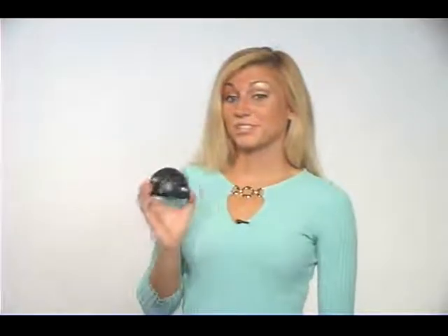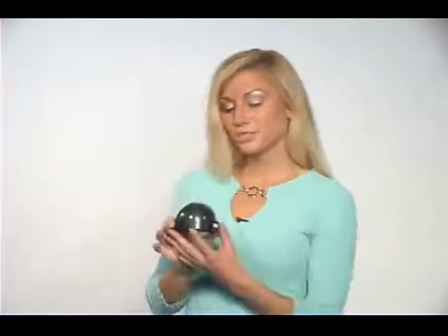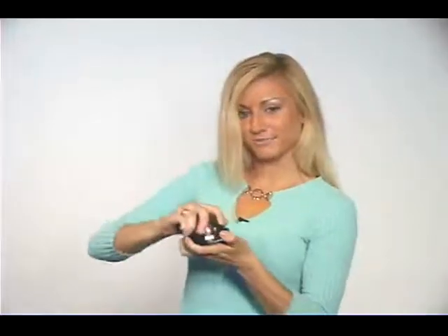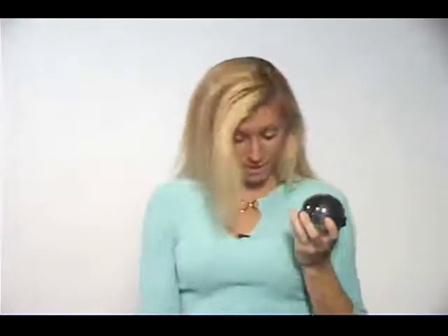This dummy camera looks just like a real surveillance camera — intruders will not know the difference. Unscrew the base of the camera and insert two AAA batteries, which are included. Then replace the cover and it's ready to be used. Just like a real camera, there is a red blinking light. Pick a location on the ceiling and mount using the screws that are included.